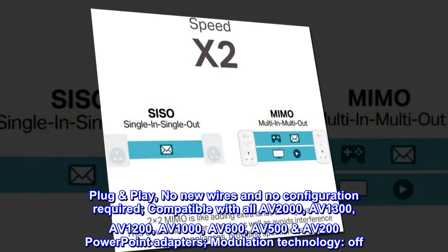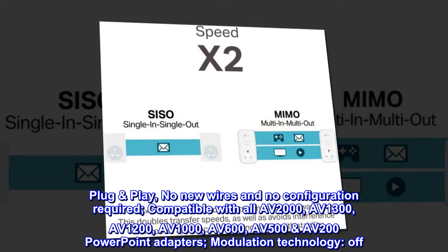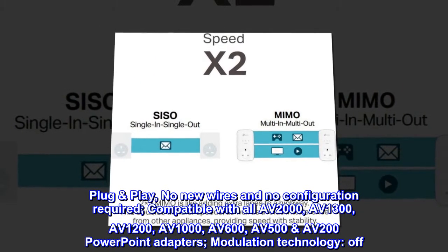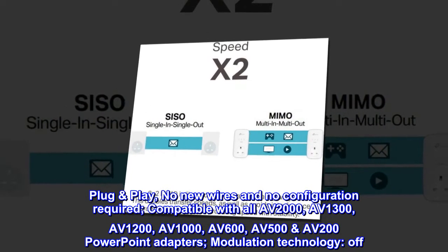Plug and play — no new wires and no configuration required. Compatible with all AV2000, AV1300, AV1200, AV1000, AV600, AV500, and AV200 powerline adapters.